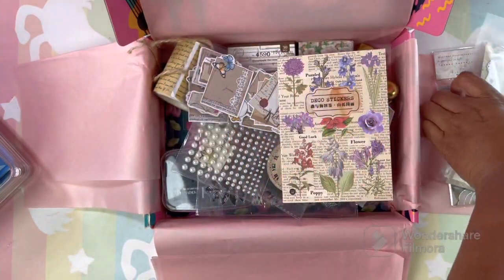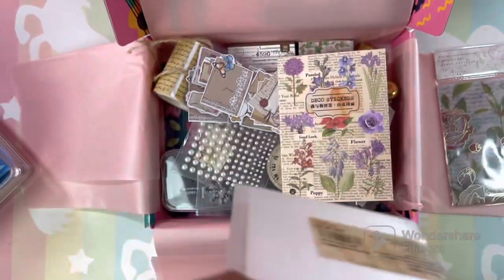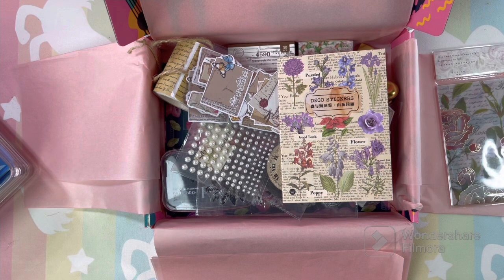We still have this bag to open and see what's in it. I'm definitely going to subscribe to the box. This box was sent to me for a review for you guys, but I want the box every month, so I'm definitely going to subscribe.